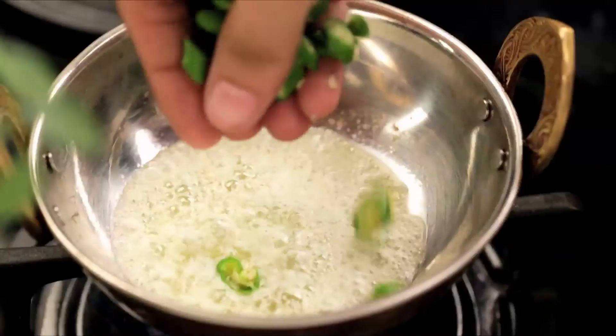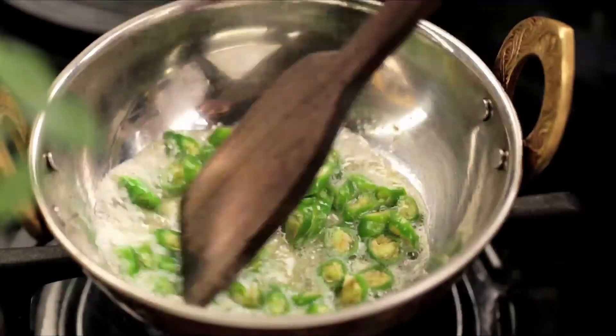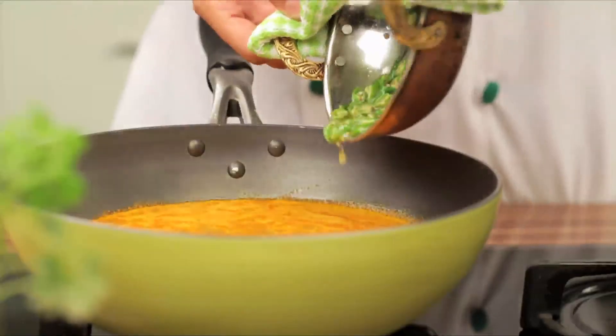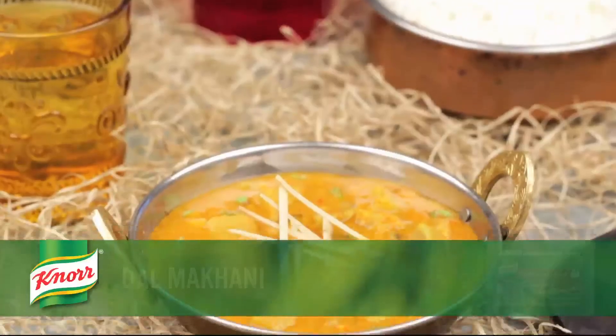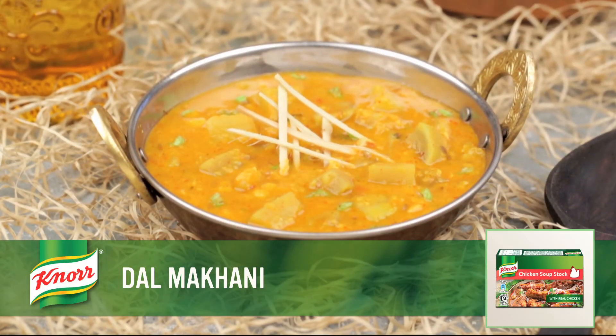Heat butter in a separate pan and sauté the green chillies for 2 minutes. Pour this into the dal and stir well. The delicious spicy dal makhani is ready to be served. Serve hot and enjoy!